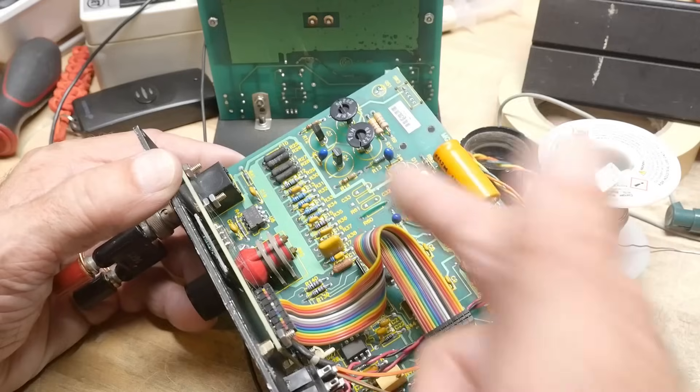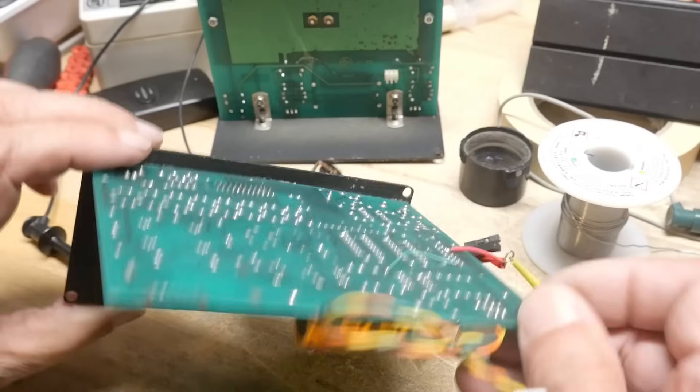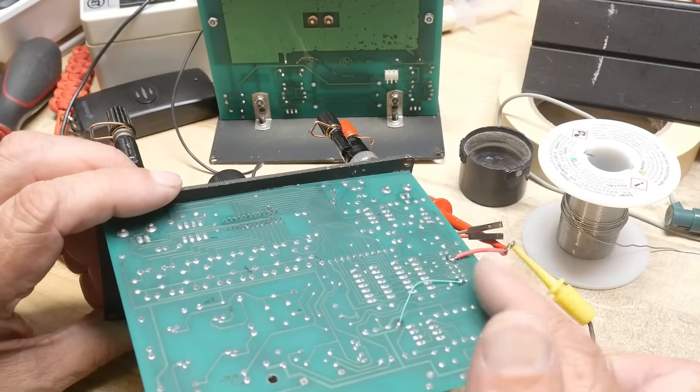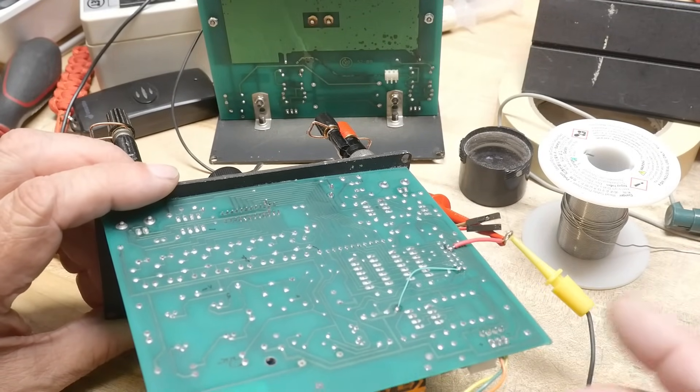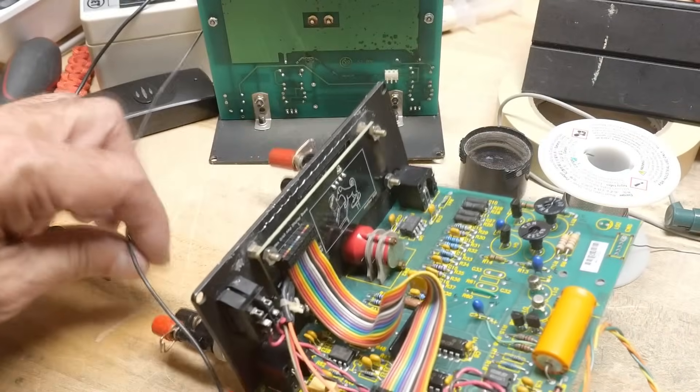I drew too much current, so I added another bodge wire on the back. This bodge wire connects the front panel to the battery, so it has enough current to handle the front panel now.